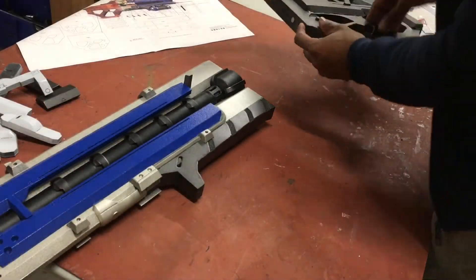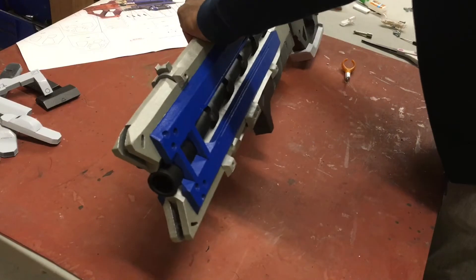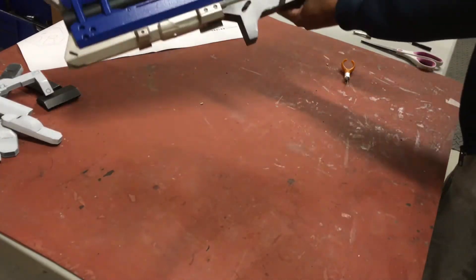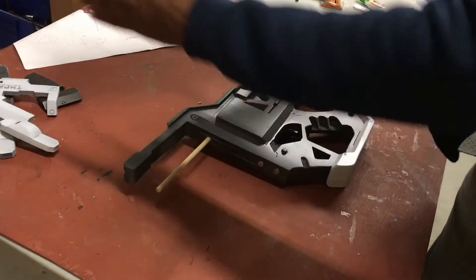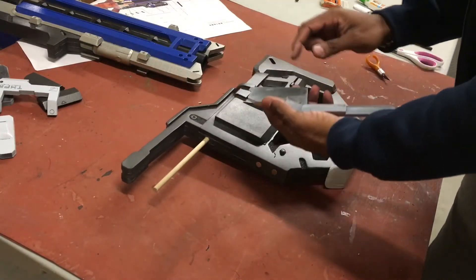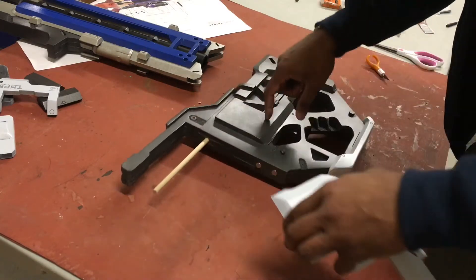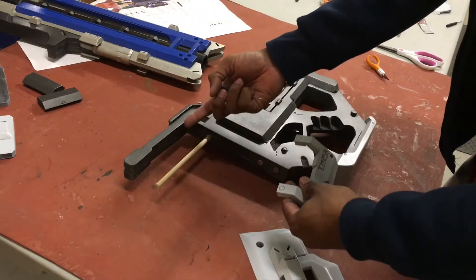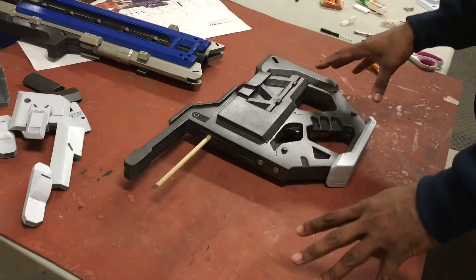Giving the magnets enough time to dry, I'll test the fit — and everything lines up nicely. Now I'm going to do a similar thing for these other pieces: line them up, drill holes, make impressions, drill the opposing holes, and those pieces will snap in and out. Same thing for these — magnets here and here on the other side, and so on until everything is done. I'll speed through that process and then get into some finer detail work and weathering.